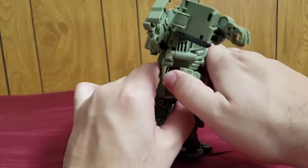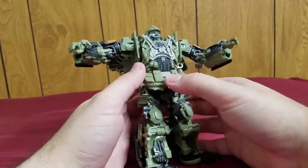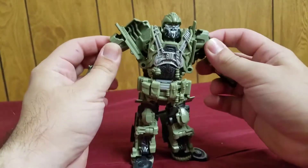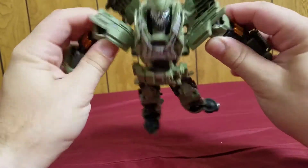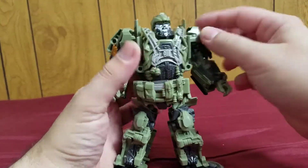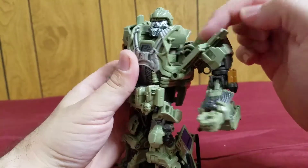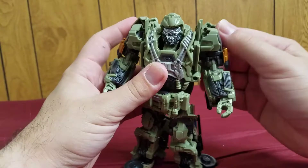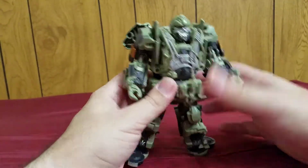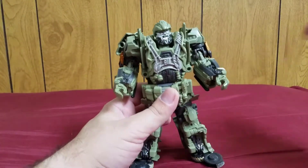The belt can actually flip up — I don't know why, but it can do that. It doesn't really do anything in terms of transformation. Here's another thing — the arms: I really wish that it would just peg into here. Like, they should have put a peg hole here and a peg here, and it just pegs into place. I would have preferred that instead of this sort of weak holding mechanism. That's like a design flaw on this figure.